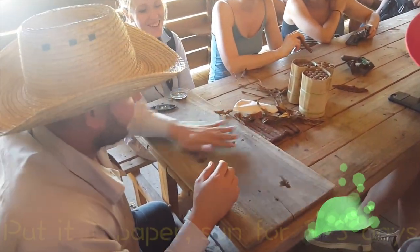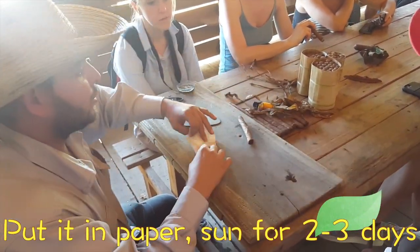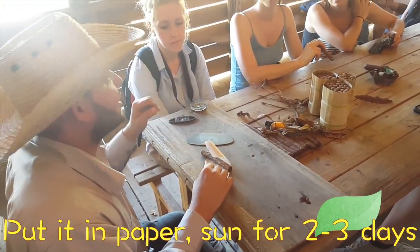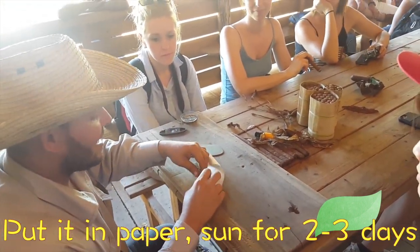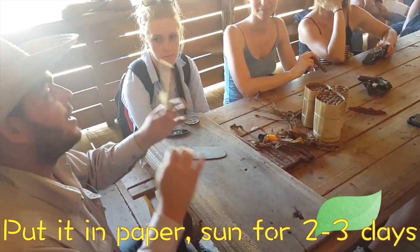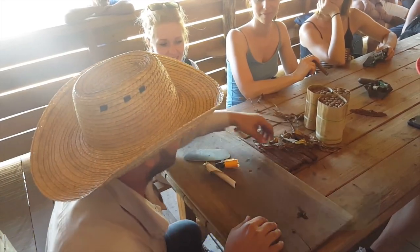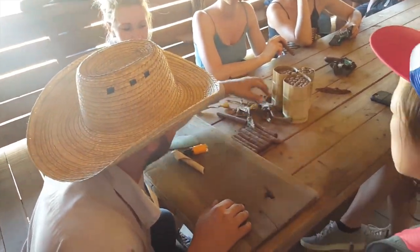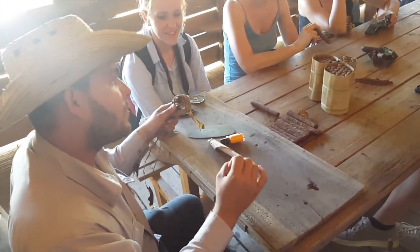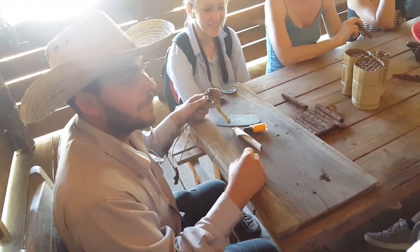We have to put it in paper again for two or three more days — the paper is going to absorb the humidity from the last roll, the last wrapper, and also from the honey we use as glue. The last one — that's why the cigar is going to be dry inside and outside, good to smoke. Organic cigars, handmade, no machines, and no nicotine, because I removed the central vein. The most natural cigars.